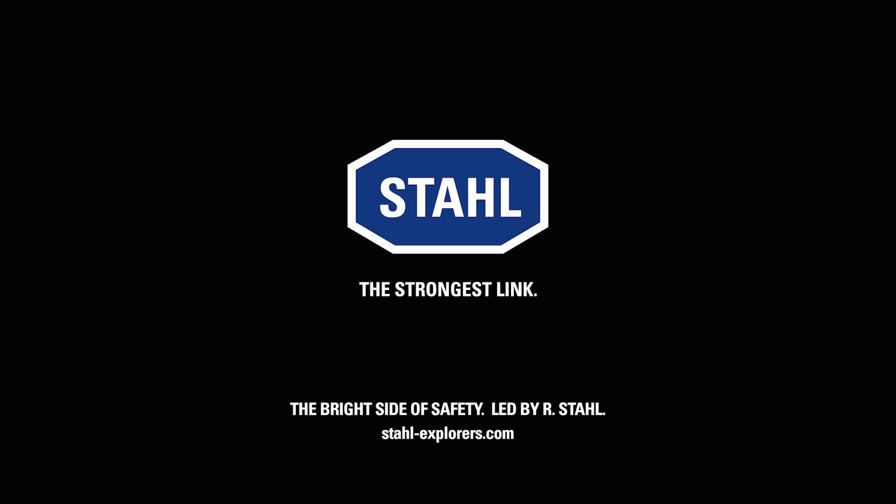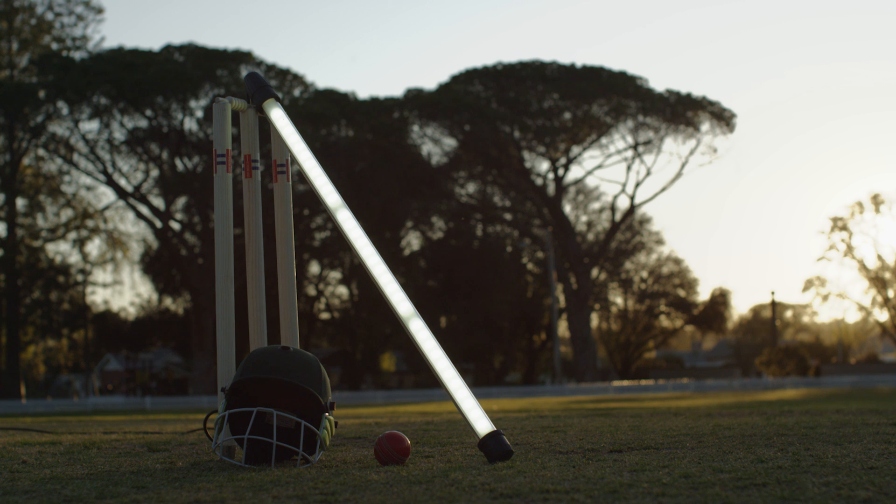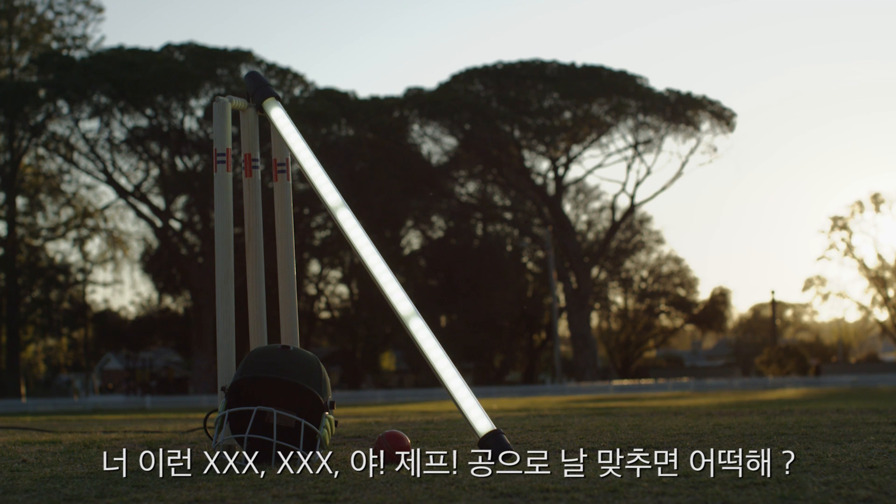Thank you for viewing. Jeff, you got me right in the —!